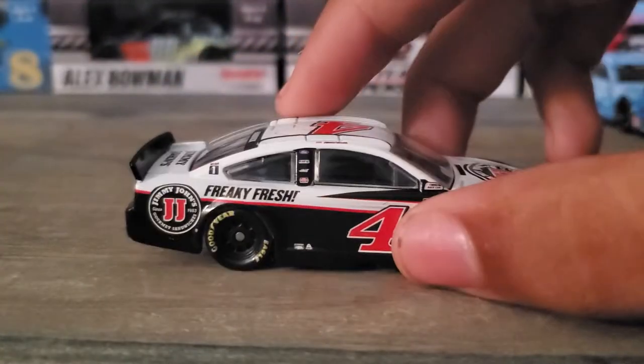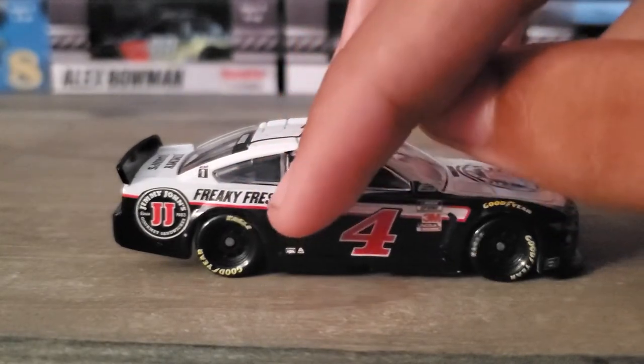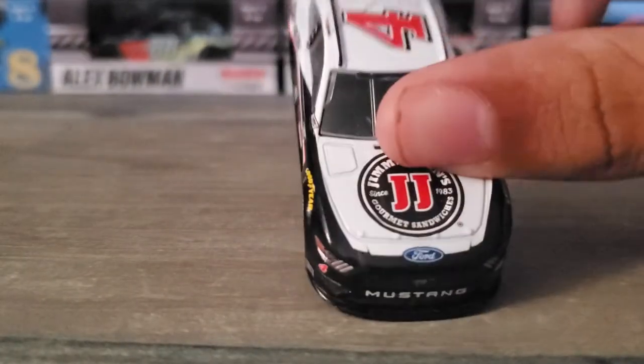With the Busch Light car there is a picture of a Busch Light beer can on it. I wish they would put a picture of a Jimmy John's sandwich near the side or right there on the car.